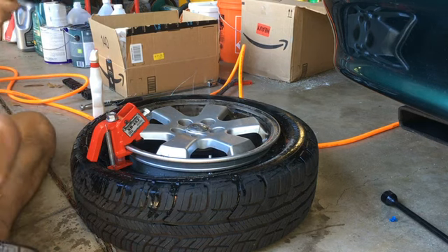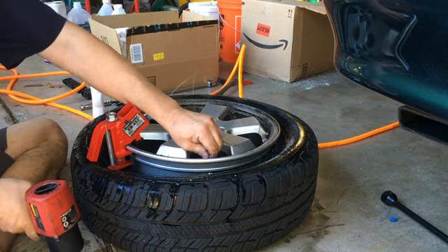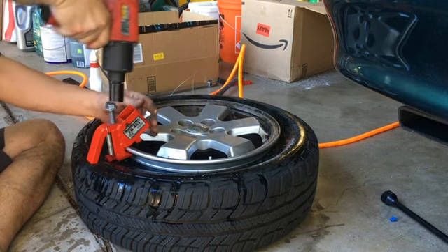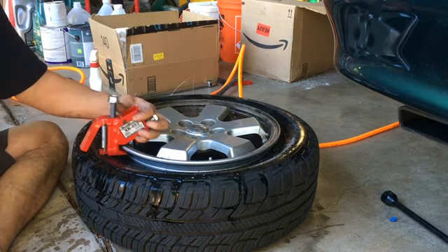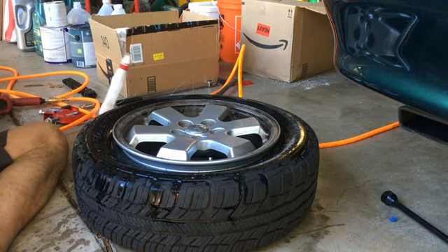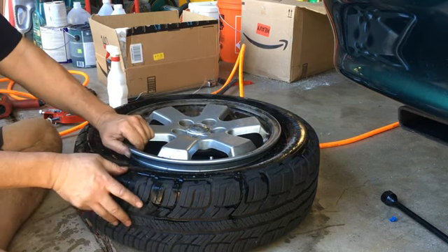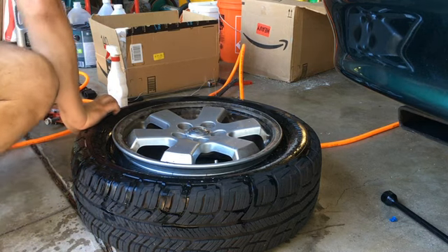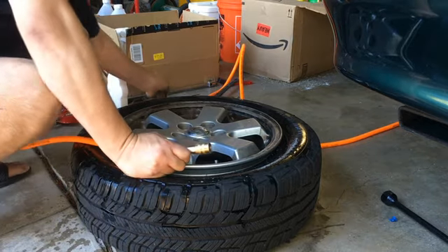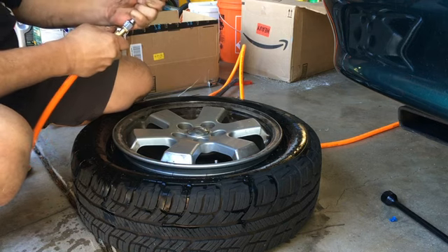Another application of soapy water — just water and detergent mixed in a bottle. Take the valve stem tool out. The cap is there and the valve is in. This comes up and I can put air in now. Some people say it's easier to put air in with the valve stem out, but with this one, unless there's a valve stem in there, I can't put air in it.